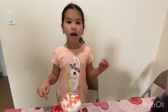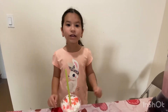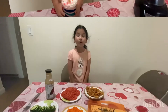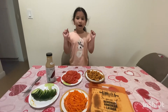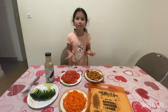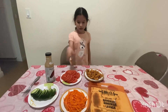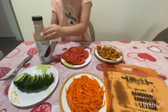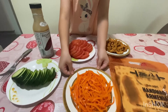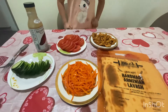I'm also going to link the ingredients in the description below so you can check it out. Now we are going to be making burritos! The ingredients are in the description: tomato, cucumber, ranch, carrot salad, chicken, and lavash.